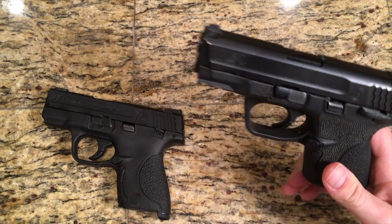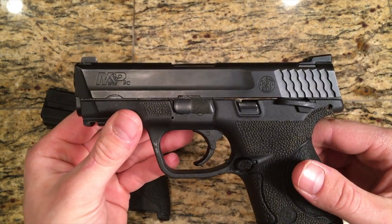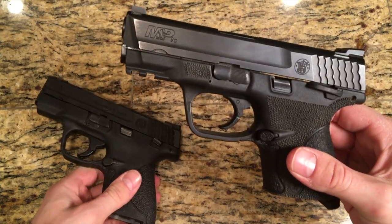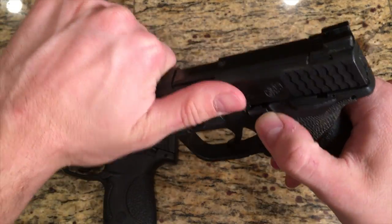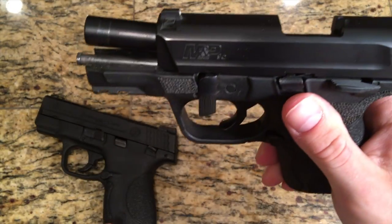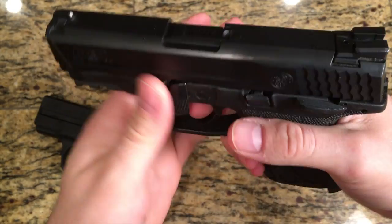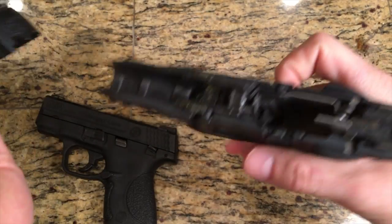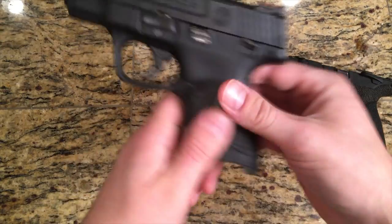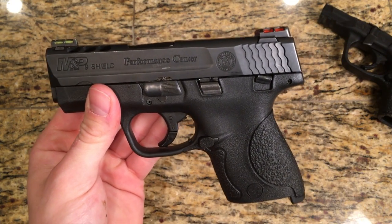Today I want to talk to you about a lesson learned the hard way in regards to the M&P Series pistols. How I have been disassembling mine is as simple as locking the slide back — it is unloaded, guys — moving the takedown lever, releasing the slide, taking it off safe, and pulling the trigger. However, upon buying my Shield, I realized that that is actually not how Smith & Wesson has been recommending doing this.